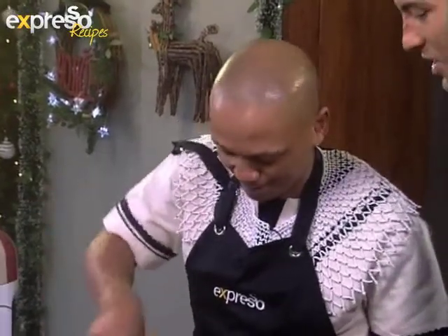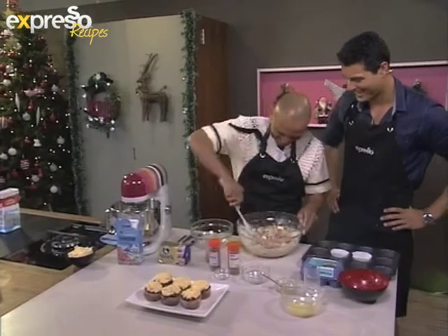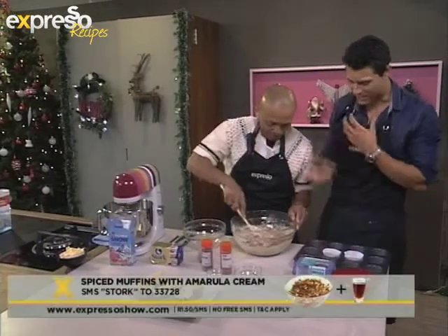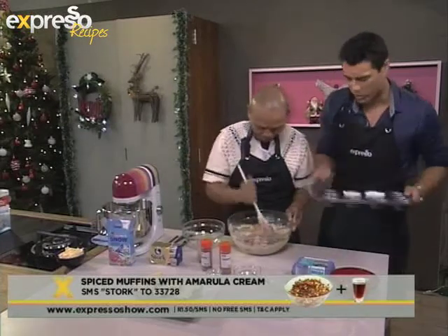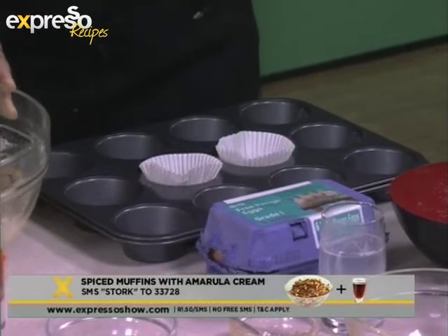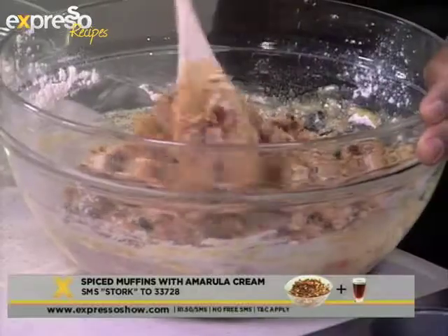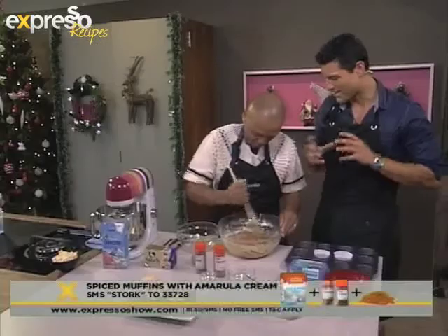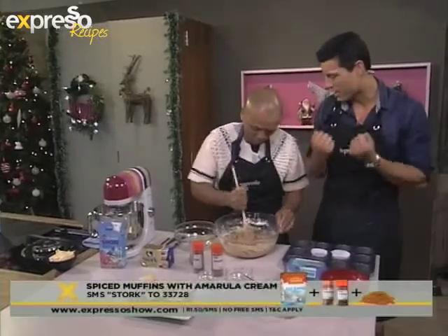You guys always add such a great vibe when you come to our studio. So you want to mix it — it's not going to be a smooth mixture, obviously. You just want to make it nice and clumpy. Then you have a muffin baking tray, line it with your little muffin papers. Of course, you can get this recipe sent to your phone — SMS the keyword STALK. This is great to make as a dessert, or for Christmas morning.